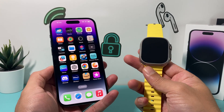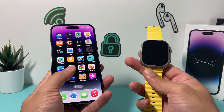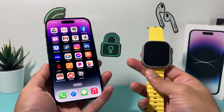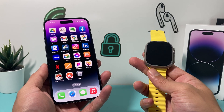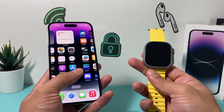Hey guys, welcome to the video. In today's video I'm going to show you how to set up and activate your Apple Watch Ultra for the very first time with your iPhone. Here I have an iPhone 14 Pro that we're going to do the setup with. In order to activate and set up your Apple Watch with the iPhone, your iPhone has to be at least iPhone 8 or later running iOS 16 or later.